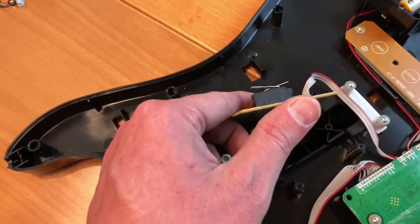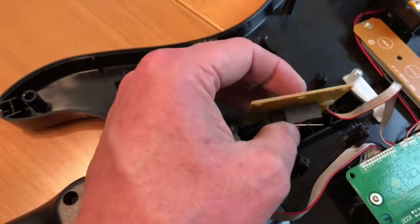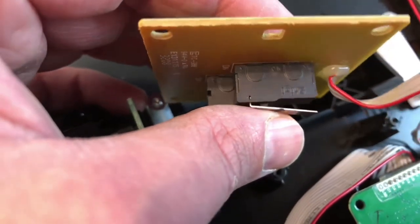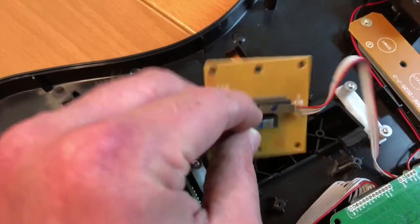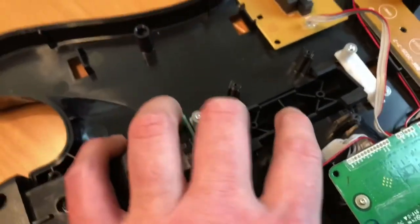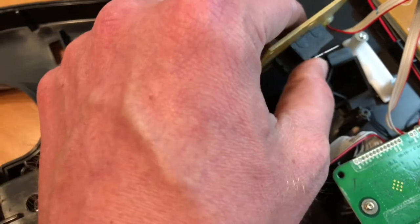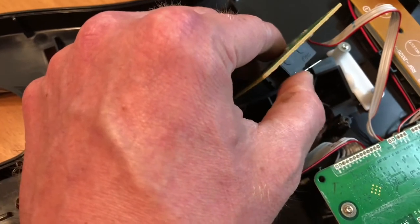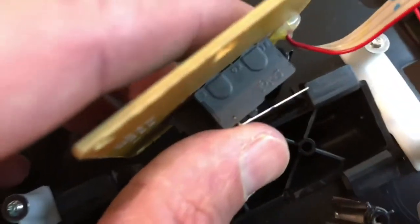Basically the problem is, on one, if it's not registering, the strum is not pushing this little piece of metal here down enough. If you can see right there, there's a little button that pushes down when you strum. So all you have to do — I can't do it while holding the camera, but I'm just going to explain it — you just bend this piece a little bit so that when this rocks back and forth, you're going to bend it up from the midsection so that from the middle point downward it stays pretty much the same, because you still want it to engage that little tiny button right there.